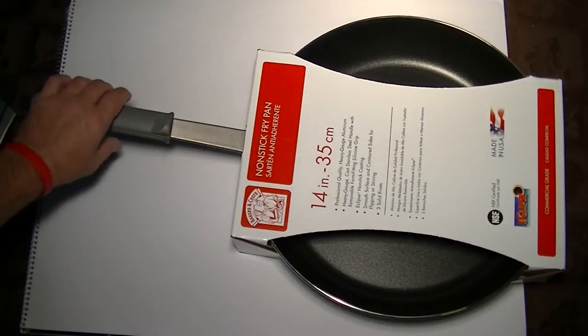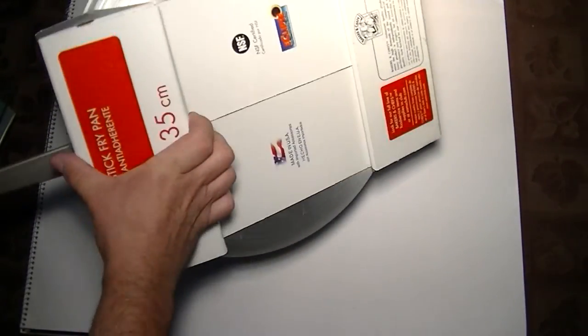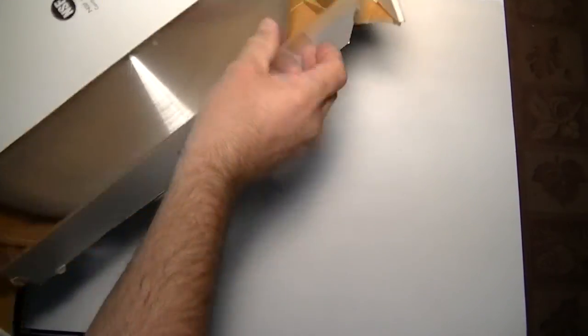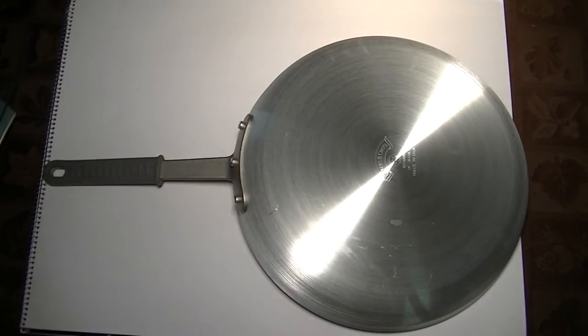Let's take it out of the box first. As you can see, it's a 14-inch pan — it barely makes it into this frame. It's a hefty piece of cooking hardware. The first thing you see is a brushed aluminum bottom, very nice. It has a really thick aluminum base and it distributes the heat really nicely and evenly.